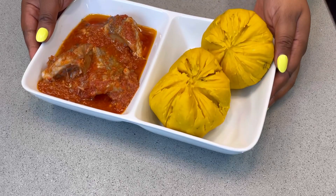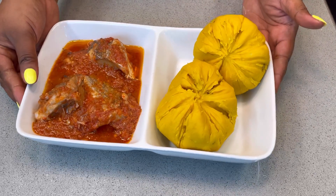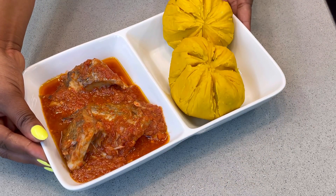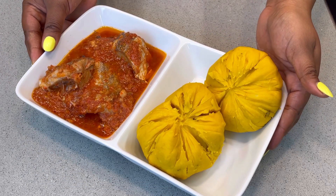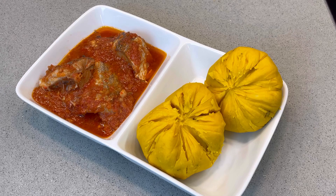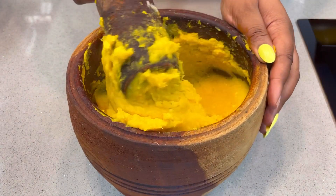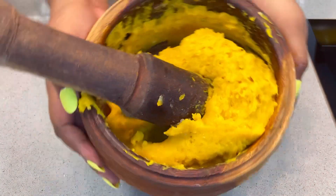Let me take you down to the south-south part of Nigeria with this meal called Onunu and fresh fish tomato sauce. It is mostly enjoyed by the Kalabari, the Ijaw and the Okrika people, but I feel everyone in Nigeria should have this meal on their menu because it is too yummy to be enjoyed by just one part of the country alone. So I want you guys to watch this video till the end.